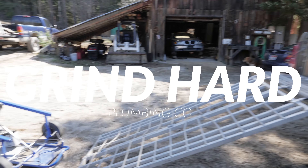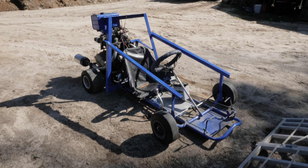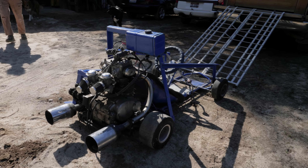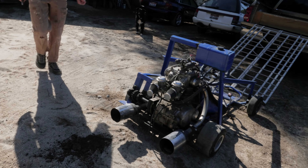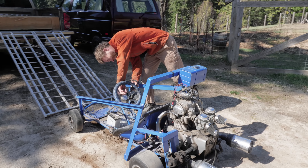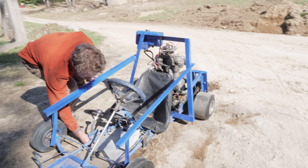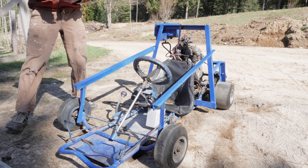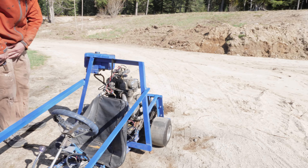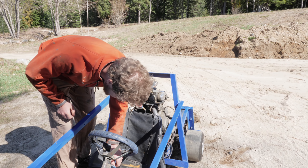We just unloaded the truck with the newest Craigslist find, going under the code name 'murder cart' for now because of the way it is. We're gonna try and get it started — the guy I bought it from said he never even tried to get it started. He bought it from a guy who built it and was gonna work on it with his kid but never got around to it. So I'm saving her from a life in a garage to a life of murdering people on the streets.